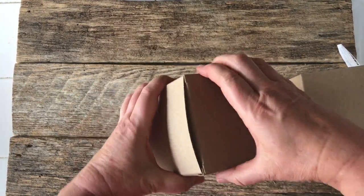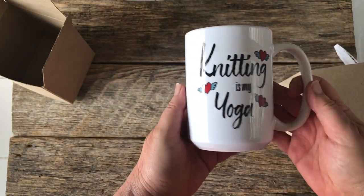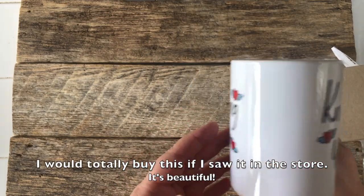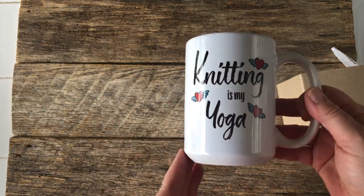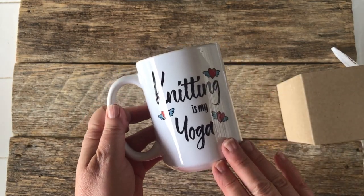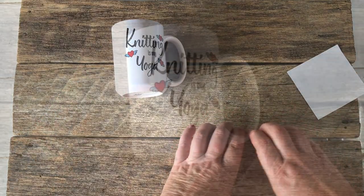I guess if I paid extra I could get the branded stickers, but I haven't done that. This must be the 18 ounce — isn't that pretty? This is my 18-ounce 'knitting is my yoga' mug. Oh, I didn't realize I had this little design feature at the bottom — this is nice. I always print on both sides, so you get the design on both sides. I'm super happy with the quality I get from them; it's very nicely done.